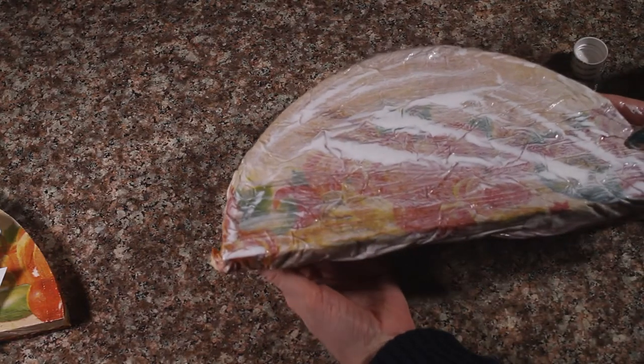All right. I am going to let this dry, and this is what you get.